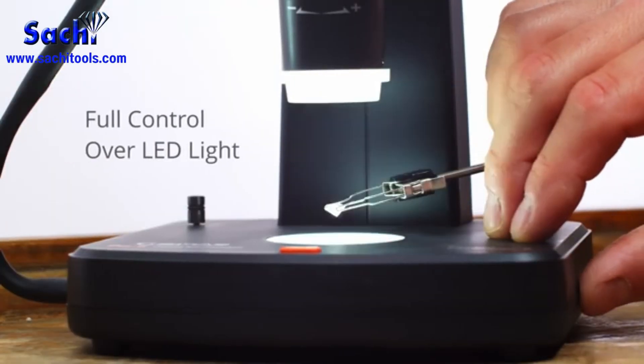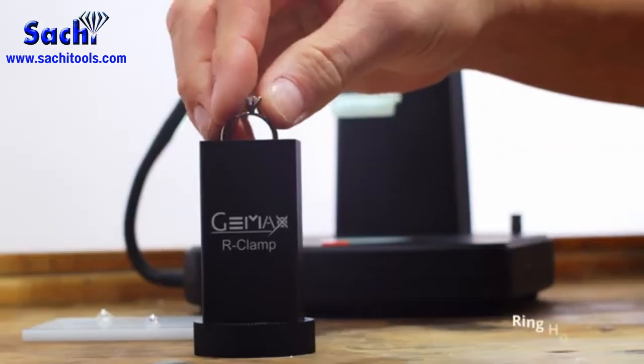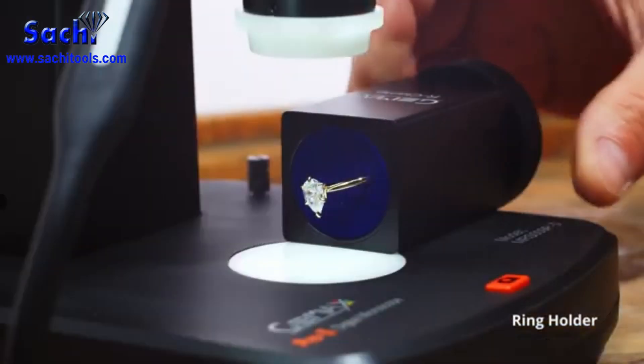The LED light source is adjustable by the control wheel. The ring holder provides a hands-free quality check and inspection.